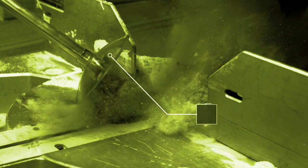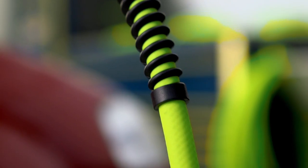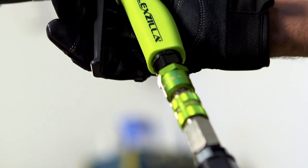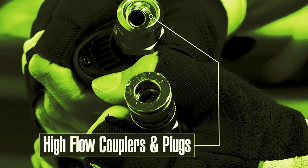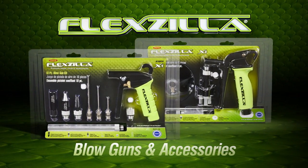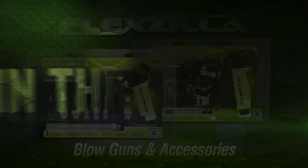With the chip guard installed, you're protected from debris blowback. Using Flexzilla Pro air hose and high-flow fittings with twice the airflow of standard couplers and plugs gets the most out of this air system. Move more air in your garage and shop with Flexzilla blowguns and accessories.